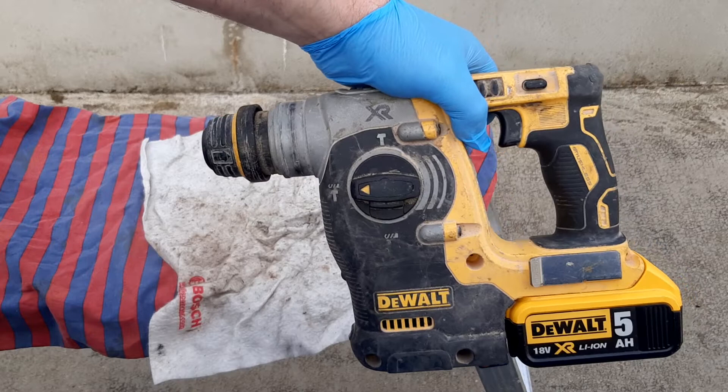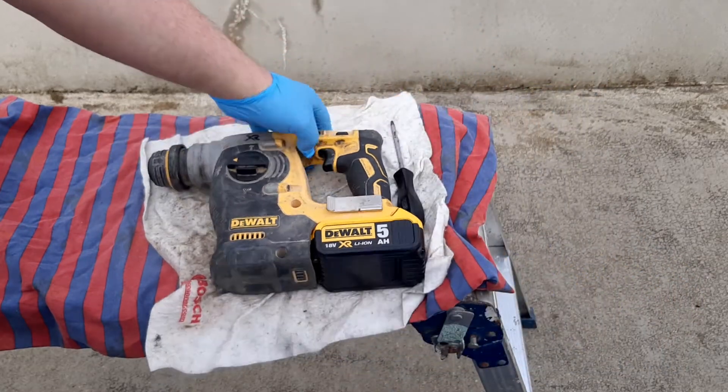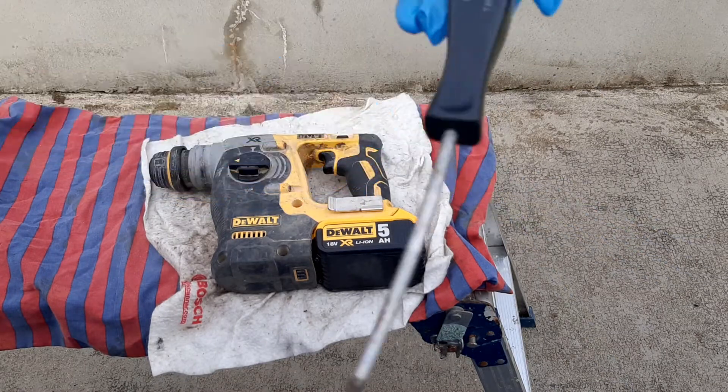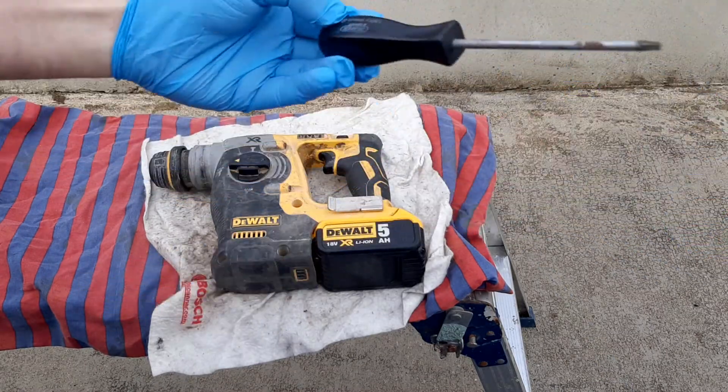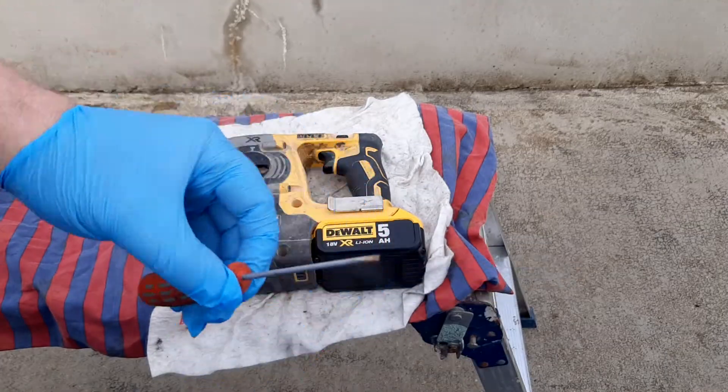I'm going to have to pull it open. I know the motor's alright because it's rotating. What you need to open this is a T20 Torx screwdriver — probably one of these wee small screwdrivers.